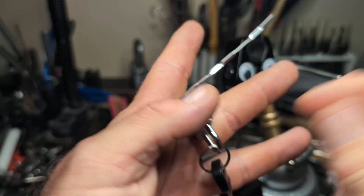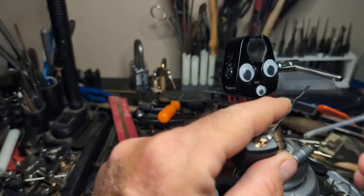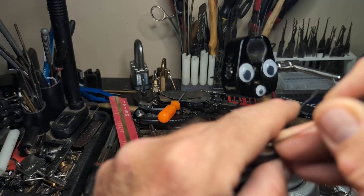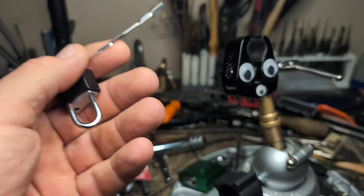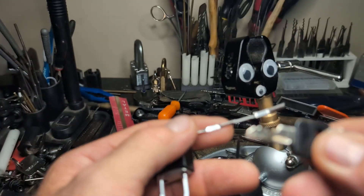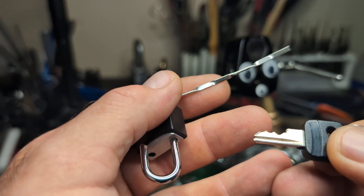Yeah, I think it's one of these TSA locks. Not really a lot of strategic bidding on it, I don't think. A little tension on it, and there we go. A little Ricky action. Three pins of success, I guess.